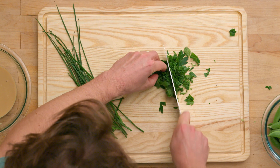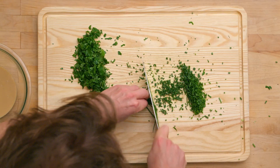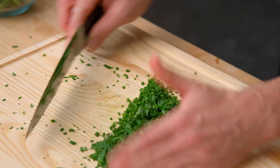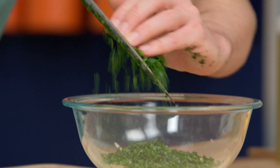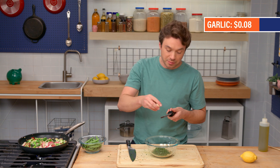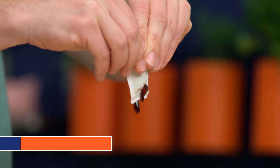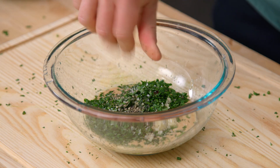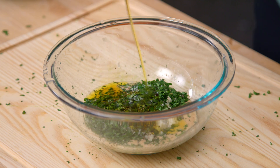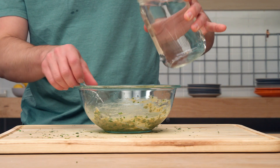We'll fold the mint in half and chop it, then bring all the herbs together and pass the knife through again. Let's take the herbs right into the tahini. We've got a clove of garlic - I'm just gonna grate it right in. We've got our tahini and our herbs; let's get some more flavor from the packet drawer: honey. We'll add some lemon juice, then hit it with some salt and pepper and some olive oil. Bring it all together and stir it up. You could adjust with a little bit of water if you think it's too thick.